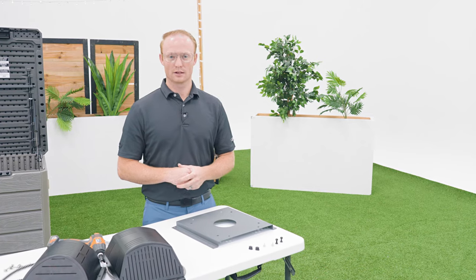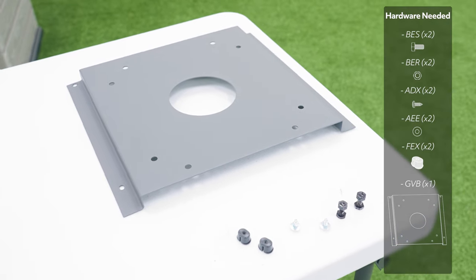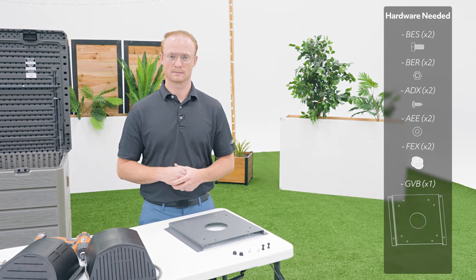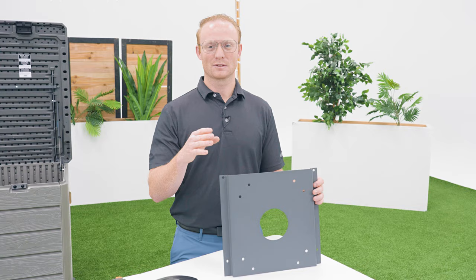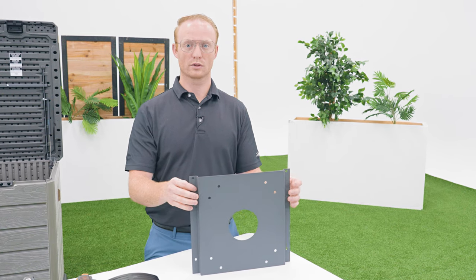When you originally purchased the doghouse, it came with this bracket and the hardware. It's not necessary to attach the bracket if you don't plan on using a heater, but if you've already attached it, you will need to remove it to attach the new heater. If you no longer have the mounting bracket or hardware, you will need to reach out to our customer service team at the number below. The mounting bracket has a top and bottom side, so before you add your heater, make sure it's oriented correctly.